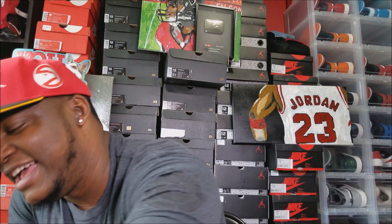Alright, let's go ahead and get into it — I'm gonna do it with these hands today. Special unboxing from a subscriber, doing it with these hands. Let's get into it.